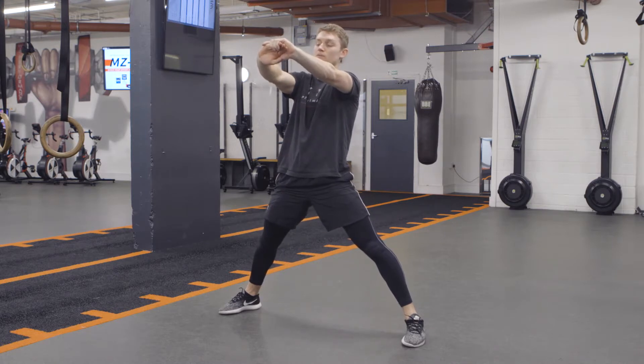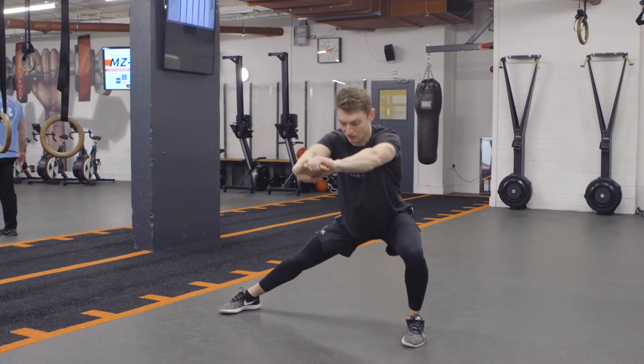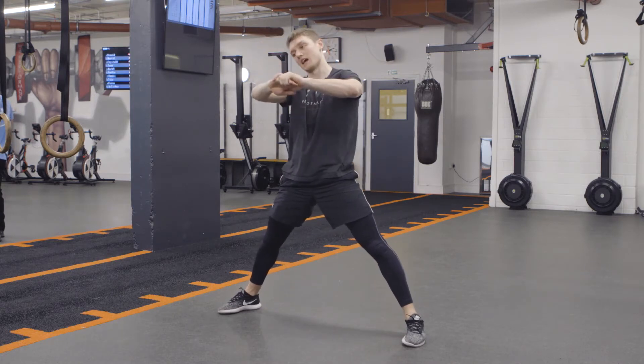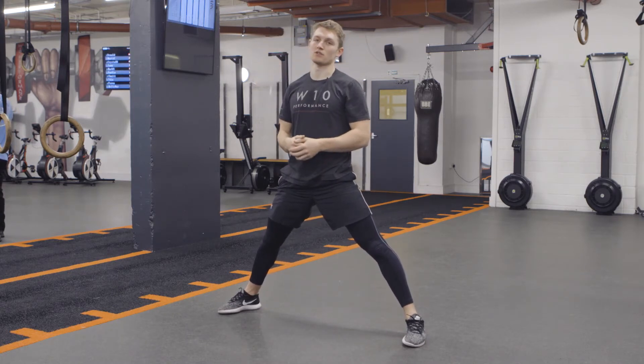Come up to neutral, hips extended, and then go again on the same side — like so — and then repeat for the same amount of reps on the other side.